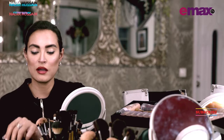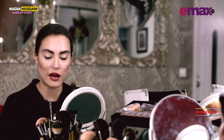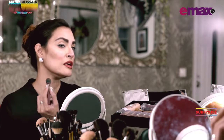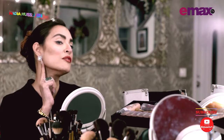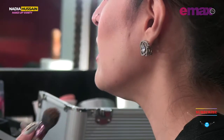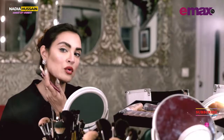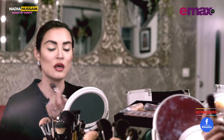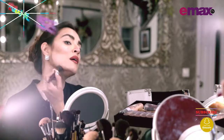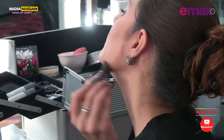Now you have to mix the two colors or work in a lighter tone, then define the jawline. With the jawline, you have to go in an angular fashion for a round face. You have to start from here and go along your jawline.